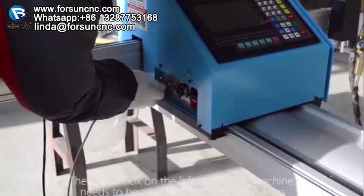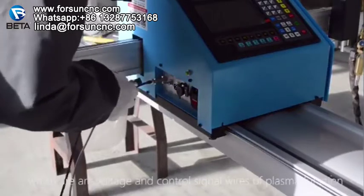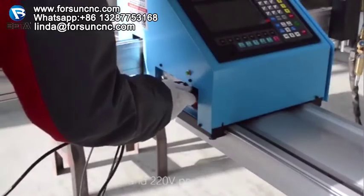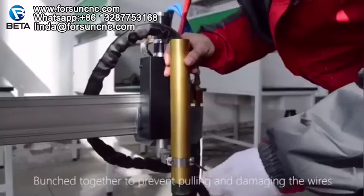The switch box on the left side of the machine needs to be connected with external wires, which include arc voltage and control signal wires of the plasma function, horizontal control lines, and 220V power wires. Bundle them together to prevent pulling and damaging the wires.